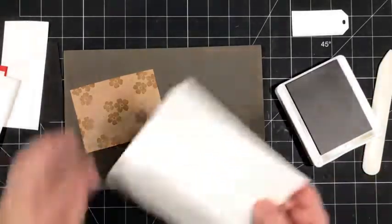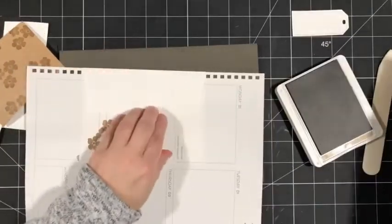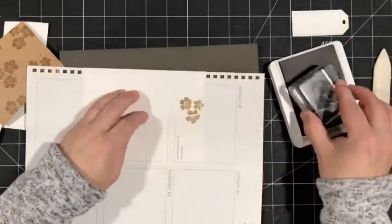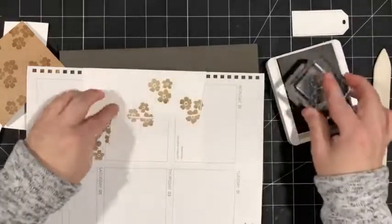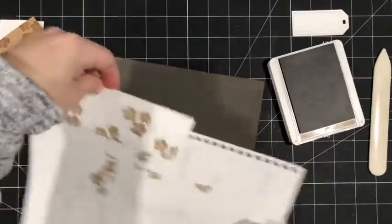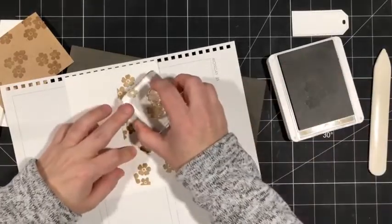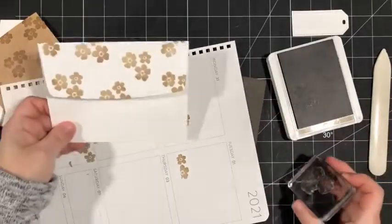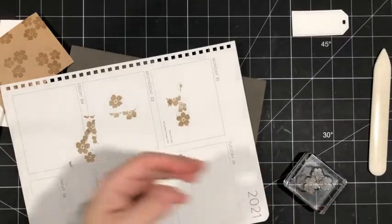Now we're going to stamp the envelope flap with this floral image. I always like to try to have my envelope match the card that I'm creating. I'll stamp going off the edges on the sides, and now we've got a matching envelope flap. So we're done with the Crumb Cake ink.